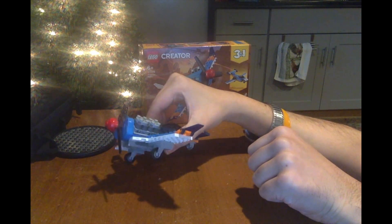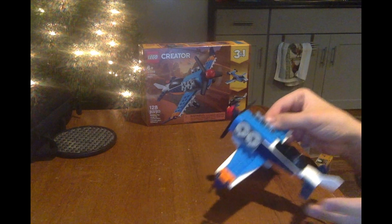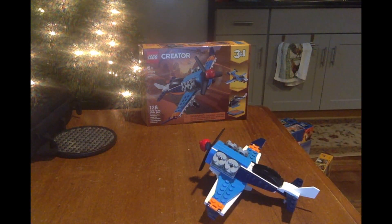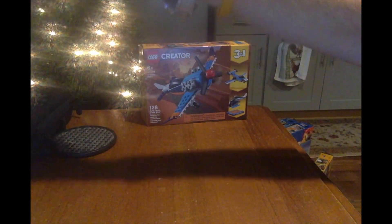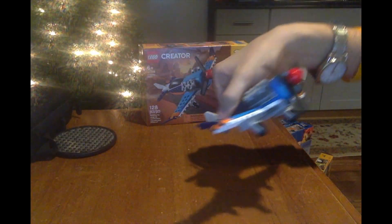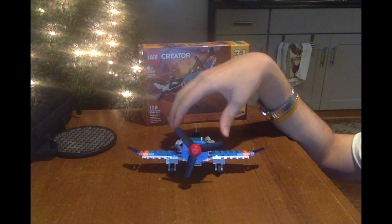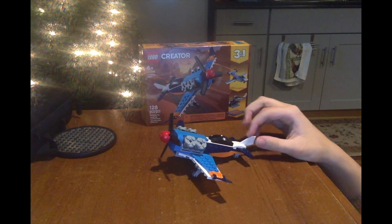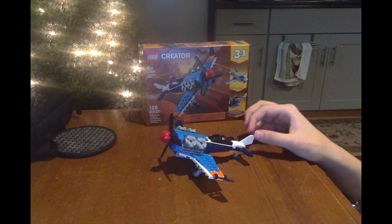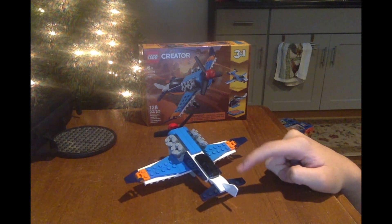It actually can fly — you can take it in flight all around, anywhere. You actually can use the plane to fly or travel anywhere. That looks really cool to me. And it has a special wing — a tail flap on the back side of the plane — and little wings on the back.